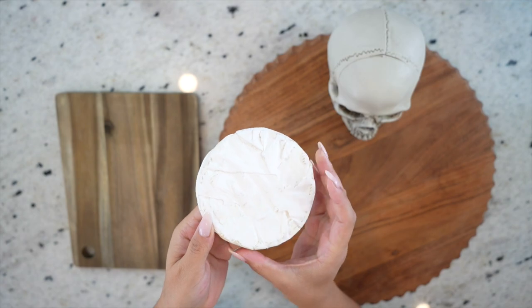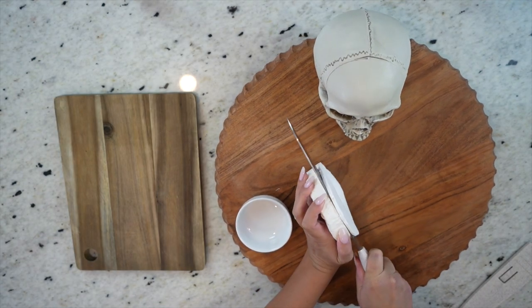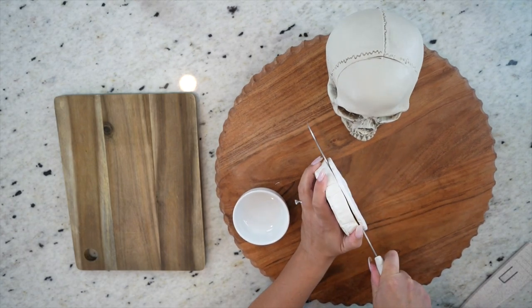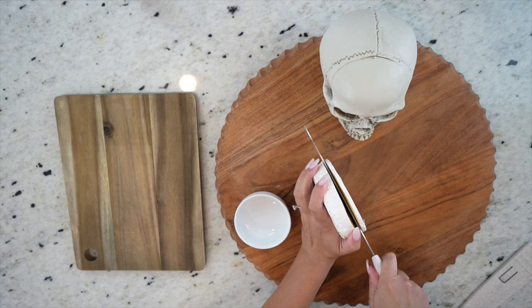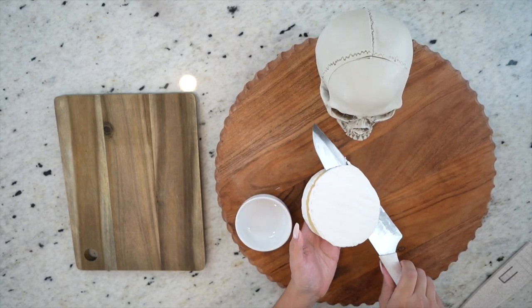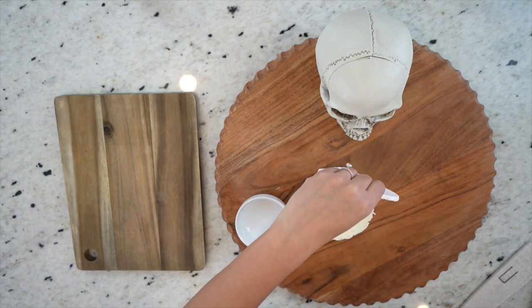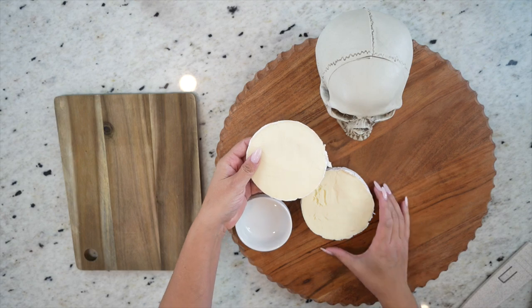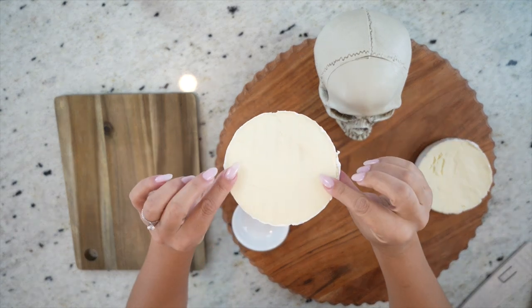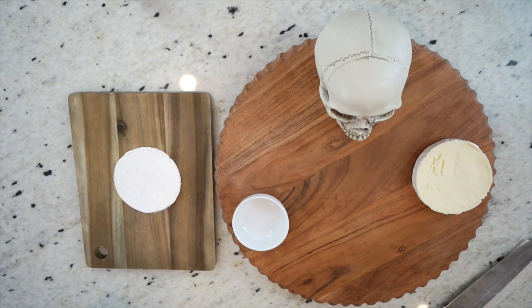The next big thing I'm going to place on this board is my wheel of brie, and we're actually going to be making an adorable mummy out of it. To make this mummy, I'm going to start by slicing a thin layer off the top. A helpful tip is to stick your brie in the freezer for about an hour or just until it's firm — this allows you to cut through it a lot easier. I did cut the smoother side of the brie; that's the side you want to work with. If you cut the wrong side, it'll just give it a more rustic look, which honestly fits the mummy vibe too.